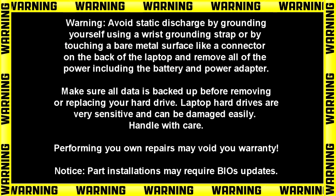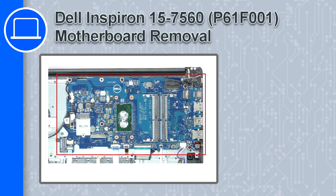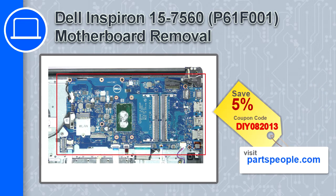Hey, how's it going? This is Ricardo, and in this video I'll show you how to remove the motherboard on a Dell Inspiron 7560. If you're looking for parts for this laptop, go to our website and use this coupon for a 5% off discount.